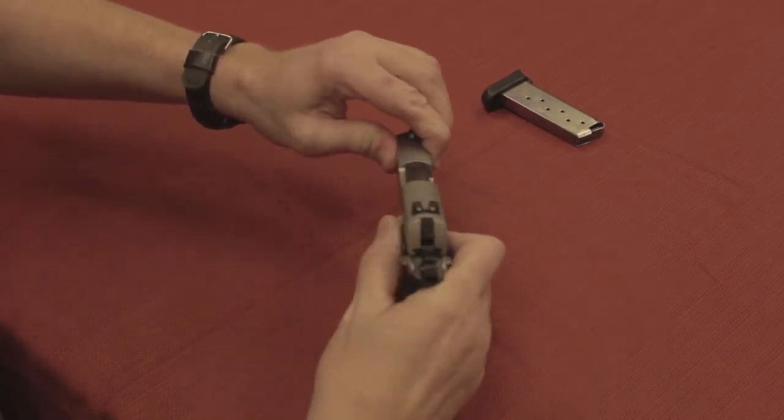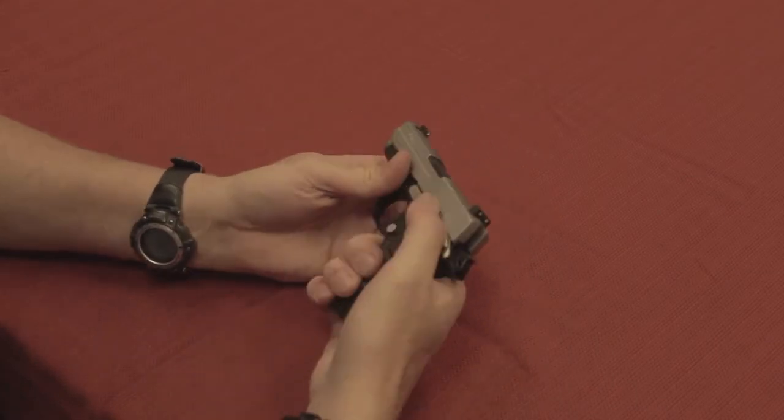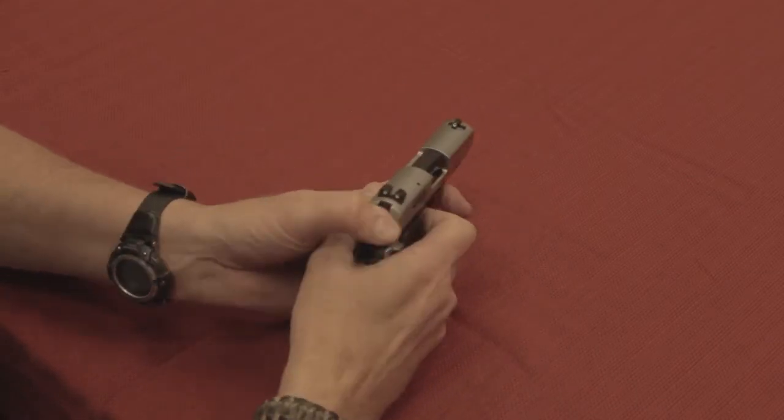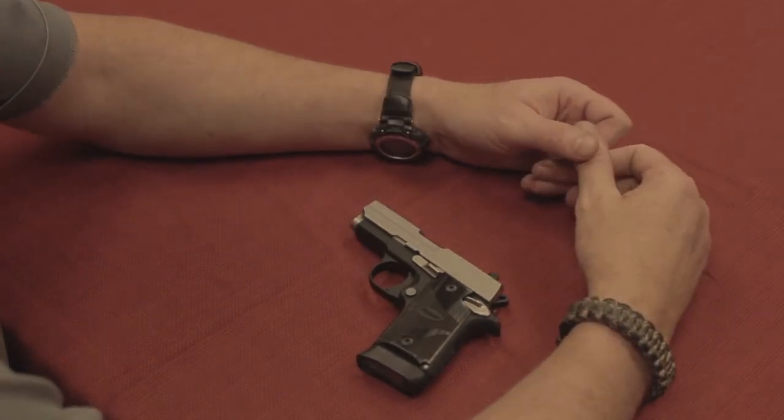Push it forwards, run the action a couple of times to make sure it works. Magazine goes back in. Safety still works. And there is the SIG 938 — a little bit more work than some, but still pretty easy.